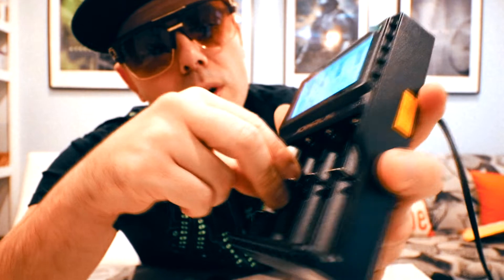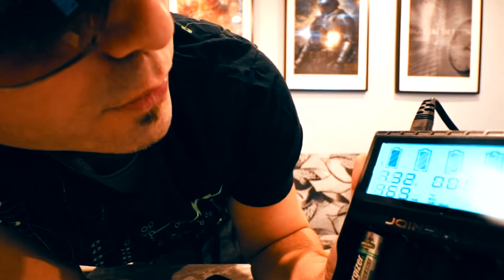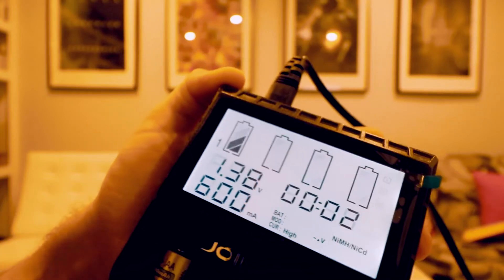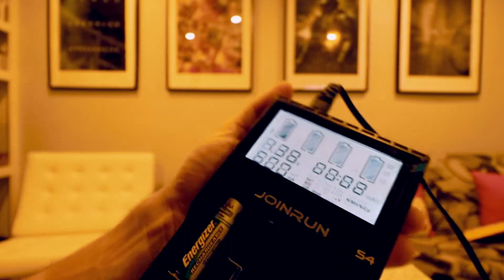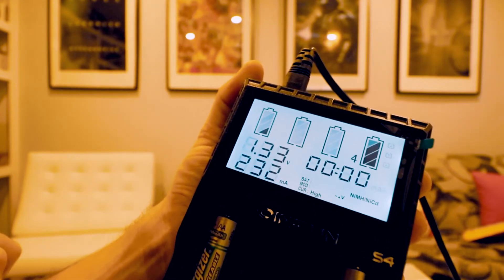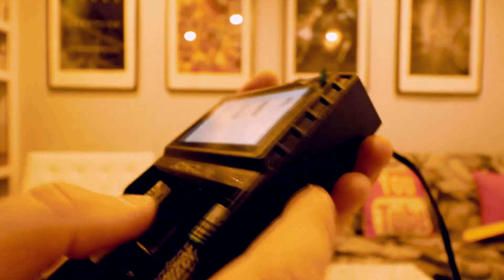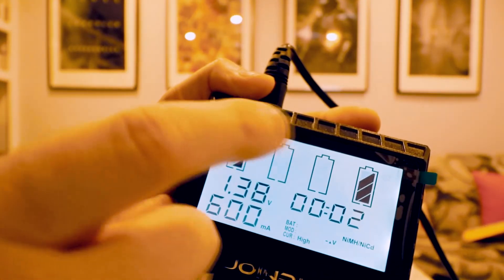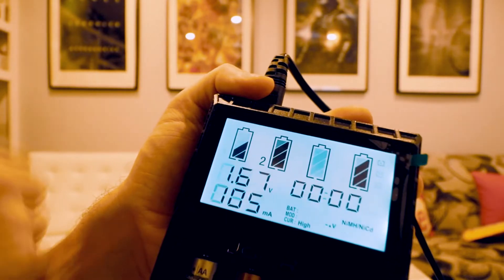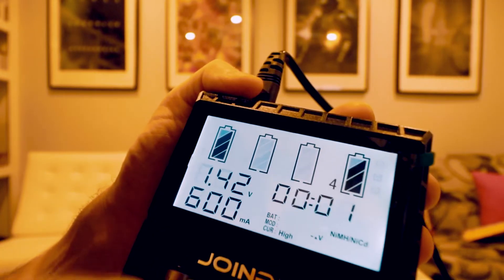The first one is the AA Energizer — it's got 1.32 volts. It identified this correctly. It gives you a status of how long the item has been charging; now it's at two minutes. When I put the second battery in, it takes a few seconds to refresh and shows you the number four slot. Pressing the slot button will switch between the different batteries. Let's put in the Duracell, which is an alkaline battery. We should probably take this one out because this is not for regular batteries.